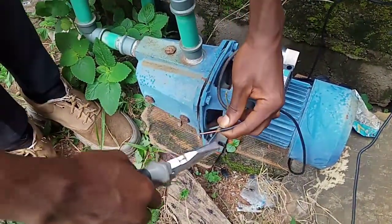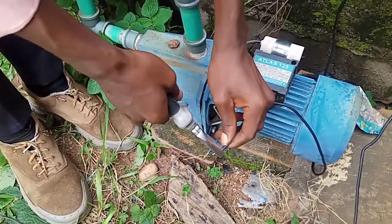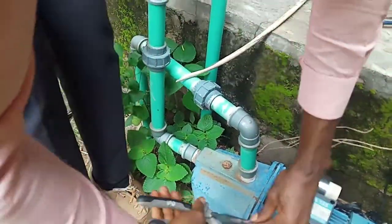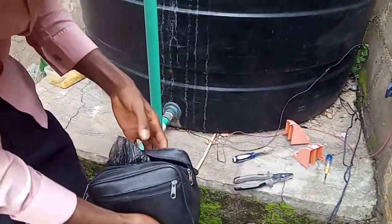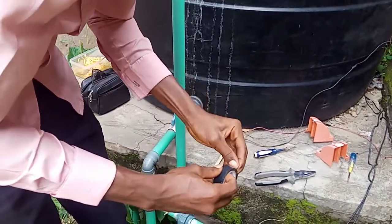Make sure it's well connected to avoid partial contact, because partial contact is what tends to spoil the cable. And once connected, we use an insulation tape to cover it.